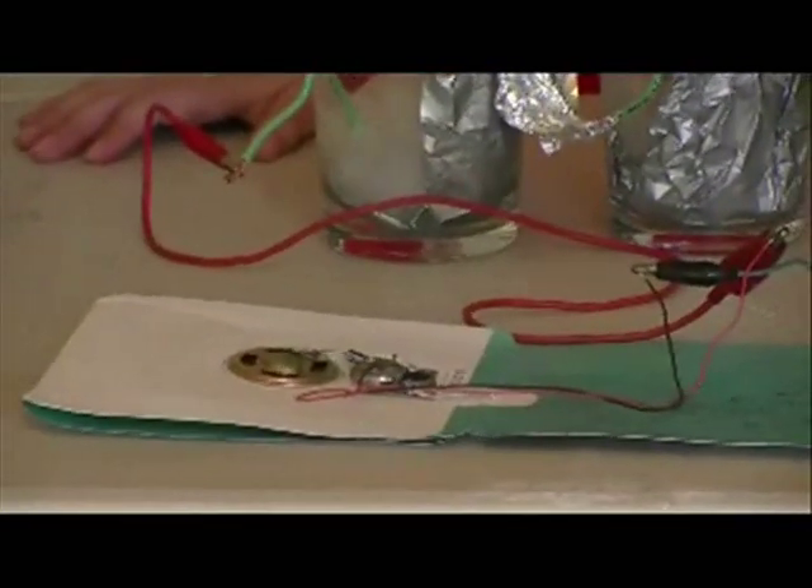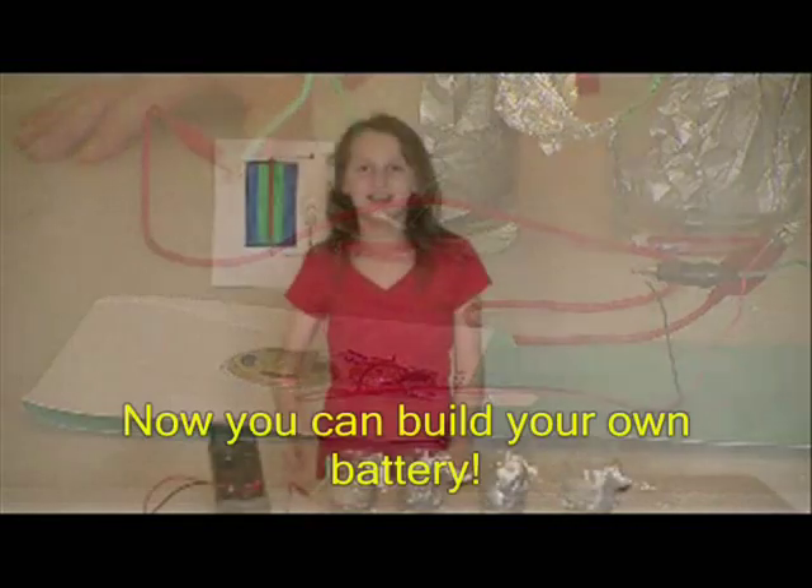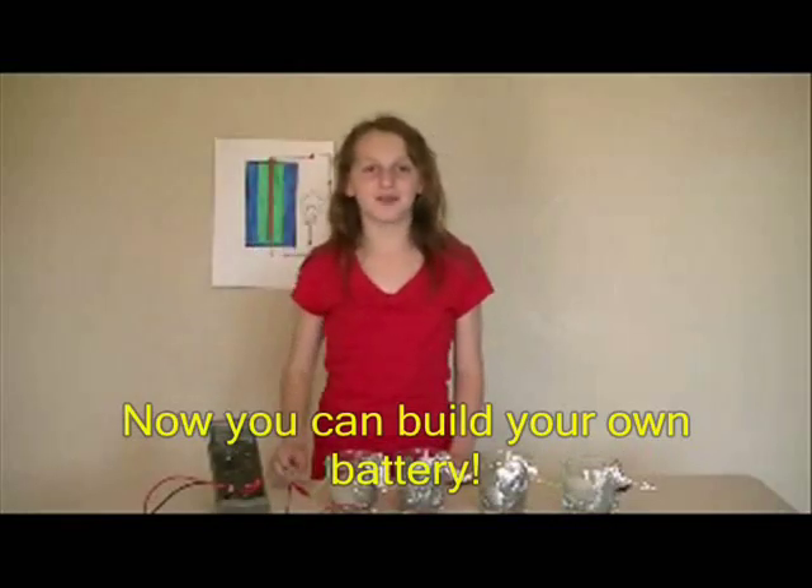Now you can build your own battery out of regular household items like bleach, aluminum foil, paper towel, and copper wire.